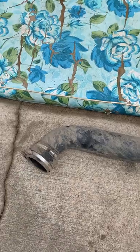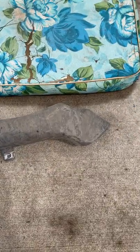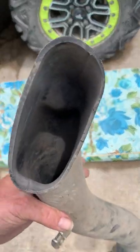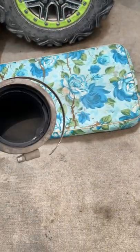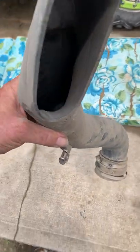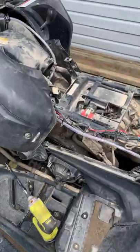Here's the pipe out now — that's the outside of it. Now let's take a look down inside. Look at all the dust, look at all the dirt that's in there. That's going into your belt box.